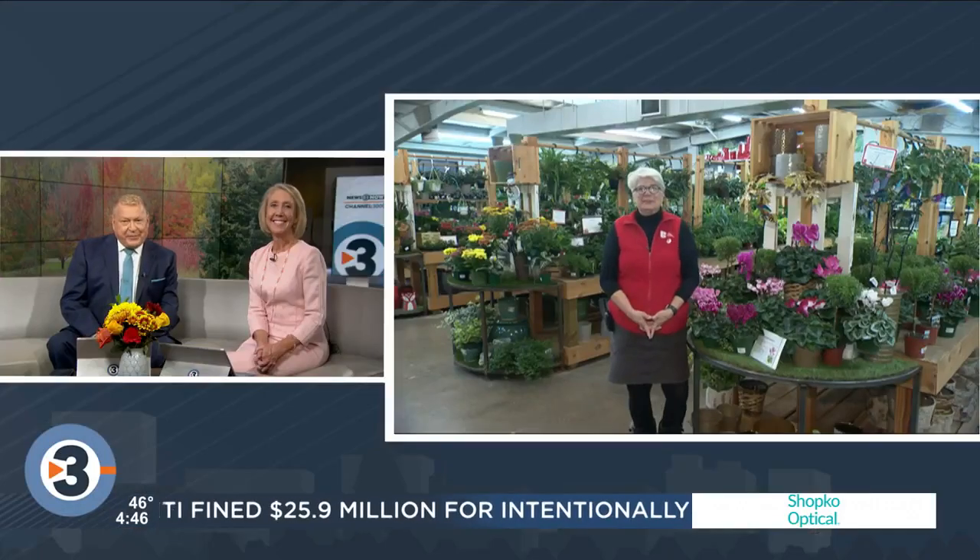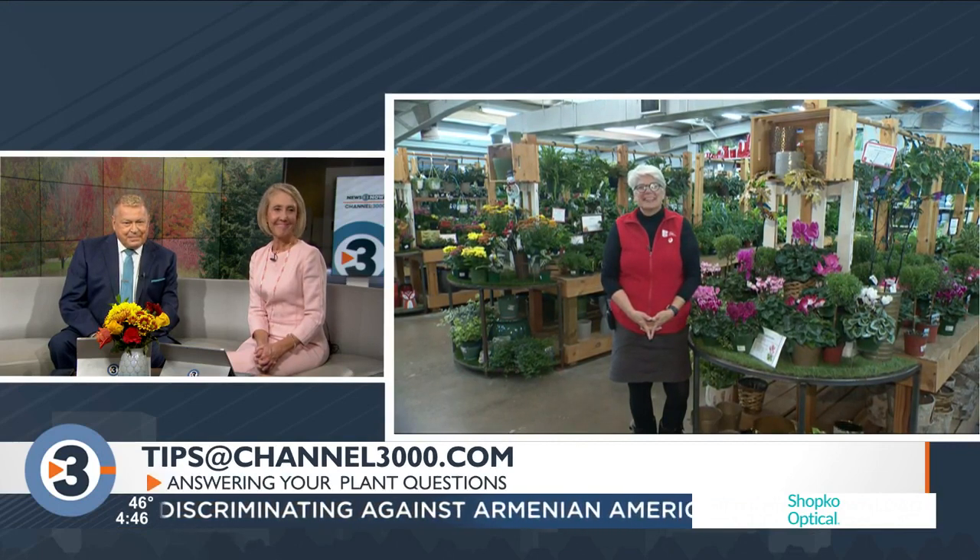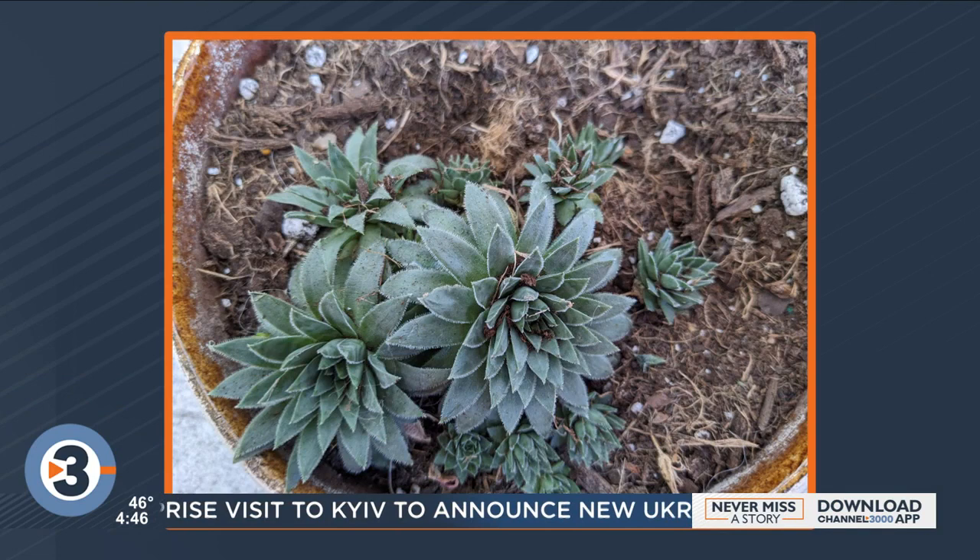Lisa Briggs from The Bruce Company is answering your plant and garden questions. You can email them at tips at channel3000.com. Hi, Lisa. I haven't been at my desk for like an hour.